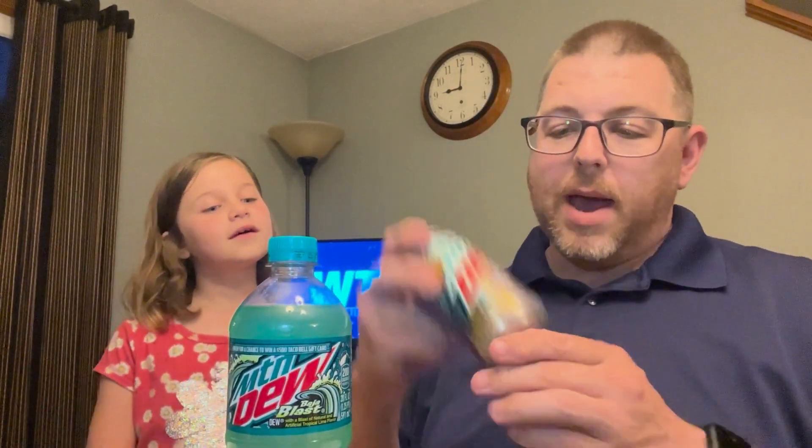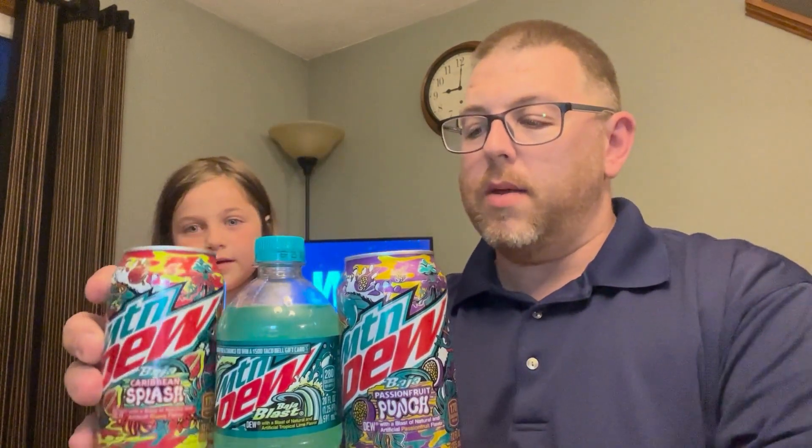Alright, let's rank them. We've got the Original, the Passion Fruit, and the Caribbean Splash. Which one is number one? The Original. Yeah, Original Baja Blast is definitely at the top of the food chain, so to speak. And I've been missing out — next time I go to Taco Bell I should really try it.